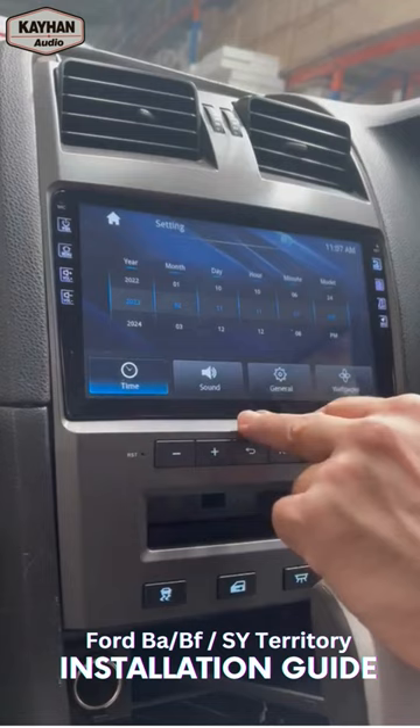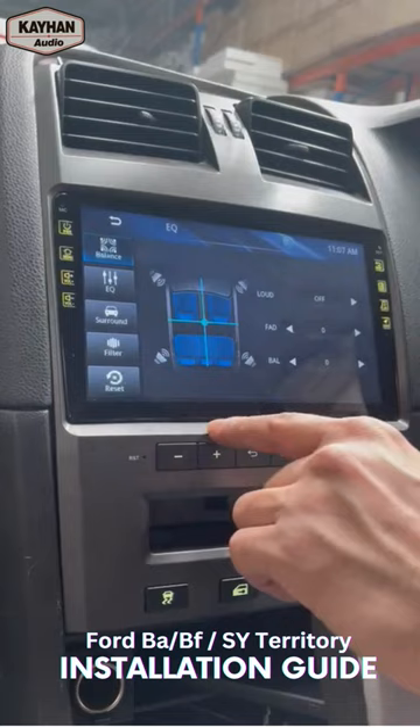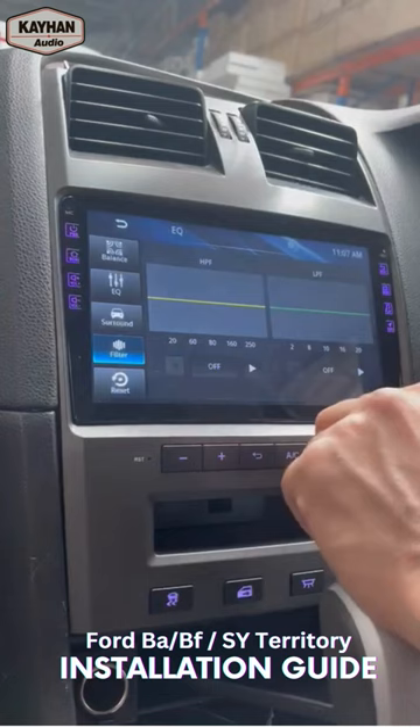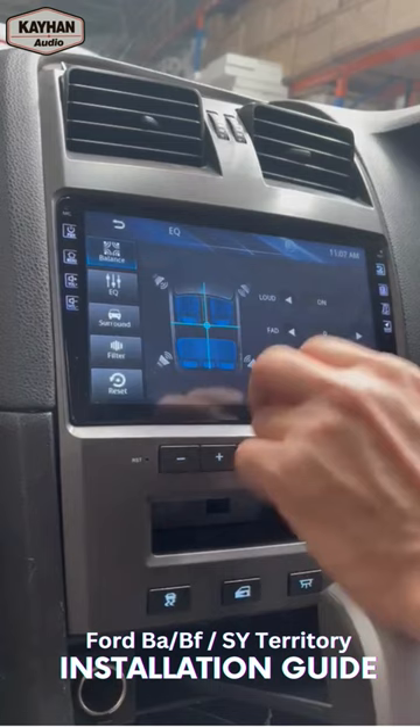Back to the home screen — settings. You can go to the sound settings. You've got all your equalizers — you can set it to whatever you prefer. There are filters as well, and then reset if you want to reset it. On and off, fader and balance. That's about it guys — if you have any questions, let me know.